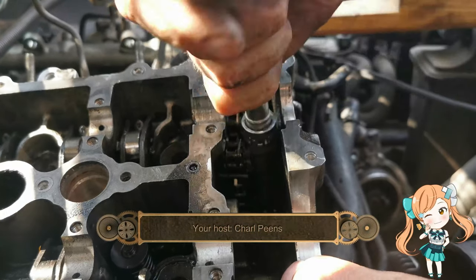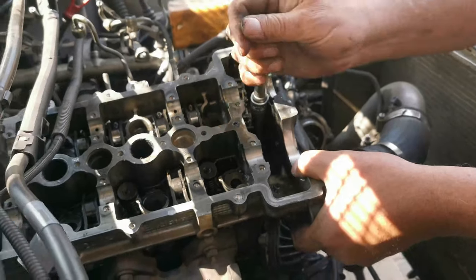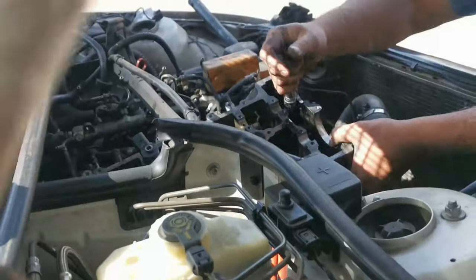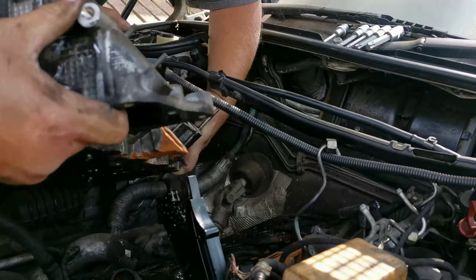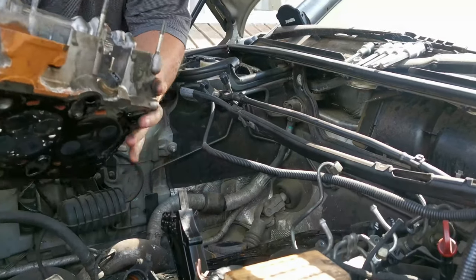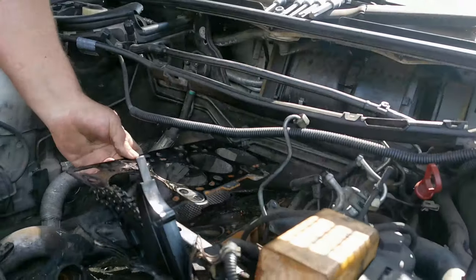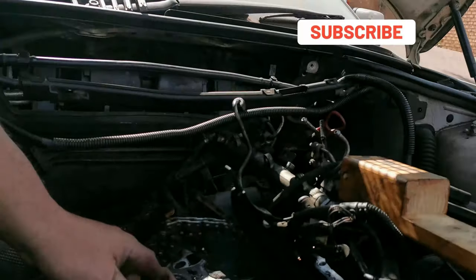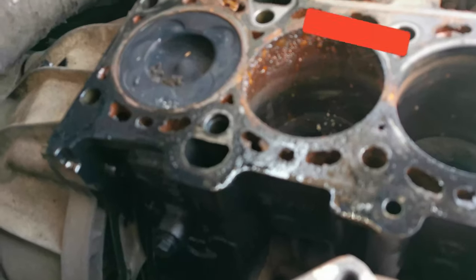Welcome back to my channel. As you can see, there is our problem — that's why the head was stuck. There's a bolt hidden inside the casing, underneath the timing belt. A friend came in to help me out and we noticed a bolt underneath when we removed the timing chain gear. So for future reference, remember if your head is stuck, check for a bolt hidden inside the casing.